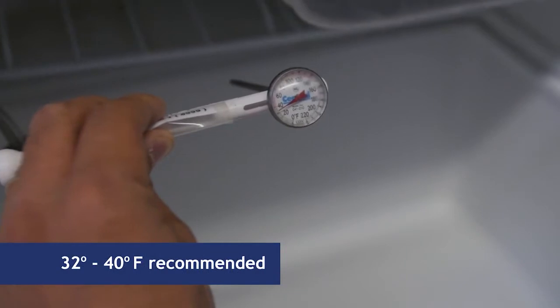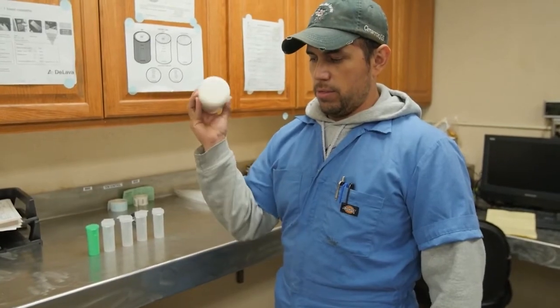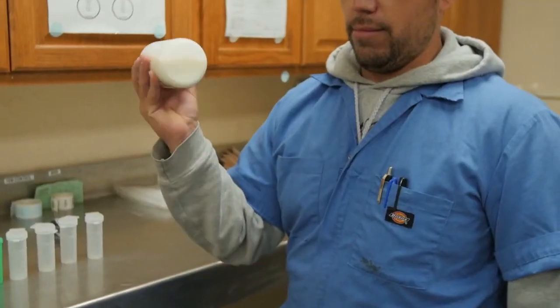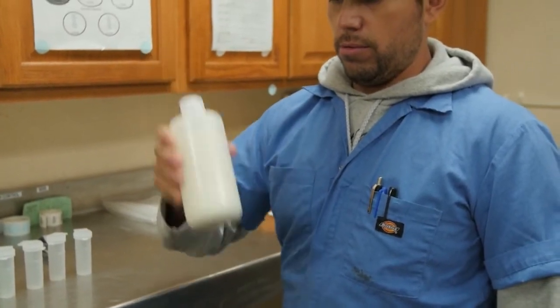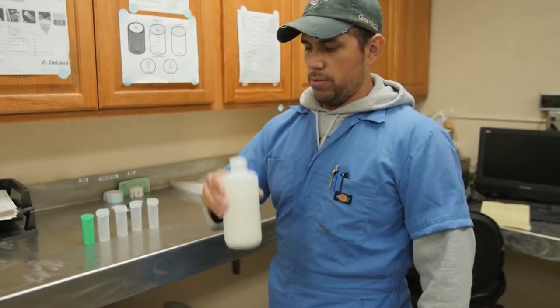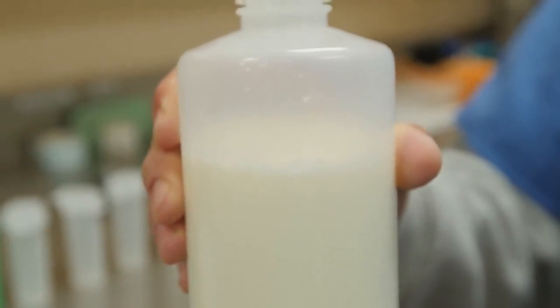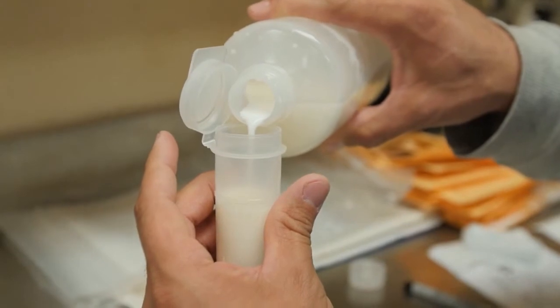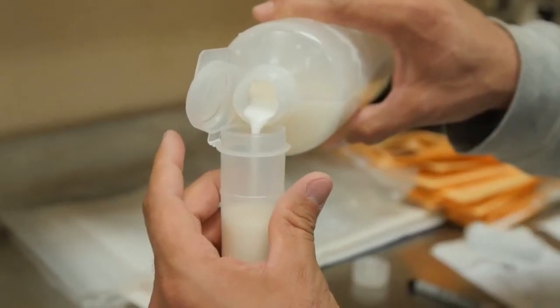Check and record the temperature in the refrigerator. It must be between 32 and 40 degrees Fahrenheit. Agitate the sample container sufficiently to obtain a representative sample by shaking the sample container 25 times in seven seconds with a one-foot arc of movement, or by rapidly inverting the sample container completely 25 times. It may be appropriate to wait three minutes to allow undesirable foam to disperse. Transfer a portion of the sample contents into smaller, properly identified, sterile sample vials. Follow proper procedures and do not contaminate the samples. Only fill each three-quarters full.